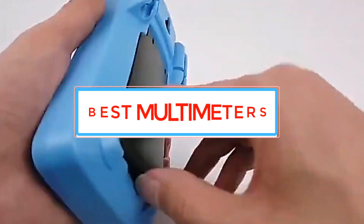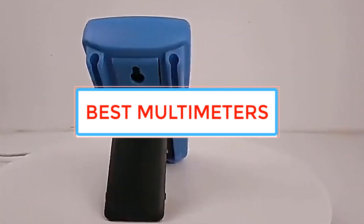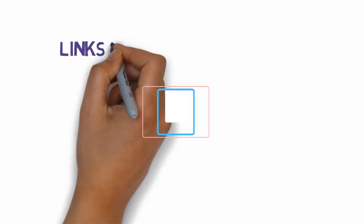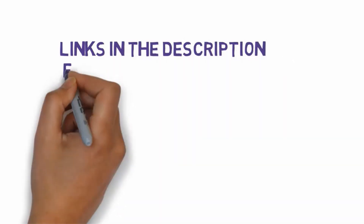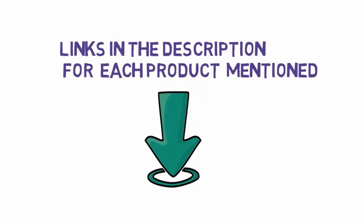Are you looking for the best multimeters? In this video we will look at some of the best multimeters on the market. Before we get started, we have included links in the description, so make sure you check those out to see which one is in your budget range.